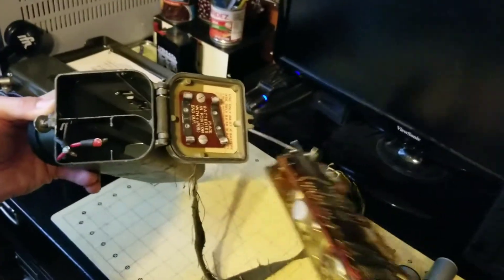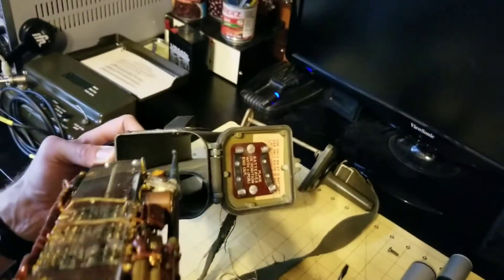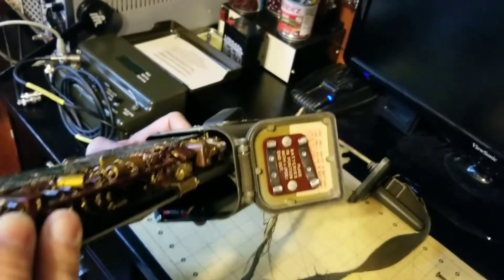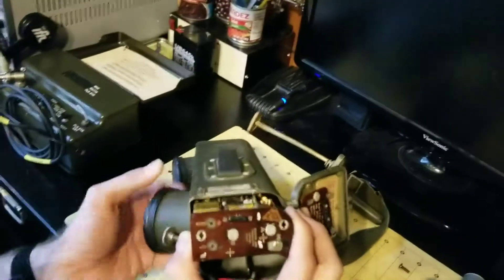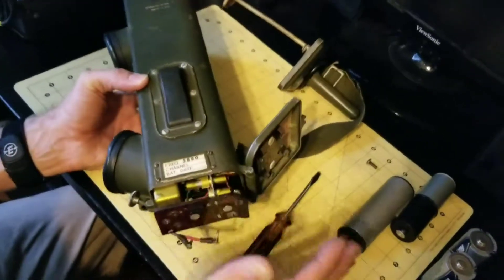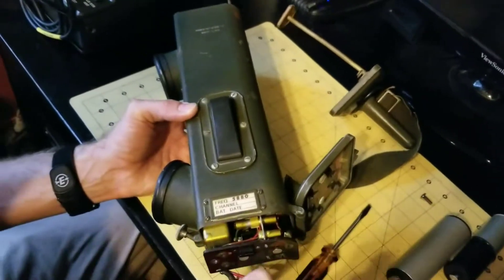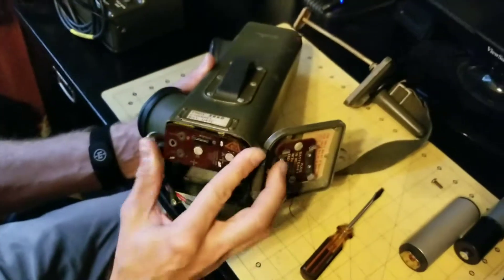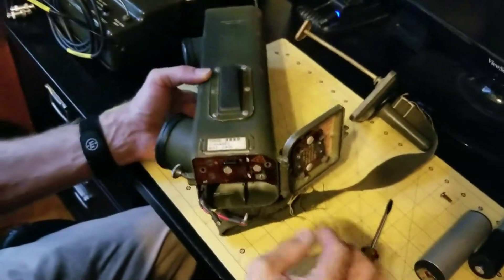When reinserting the chassis, you have to carefully line up the studs with the slots and it will slide in. If you're getting resistance when pushing it in and you're having to really force it, something is wrong — stop, back up, and make sure that you have good alignment with the studs.